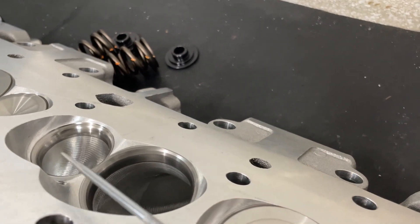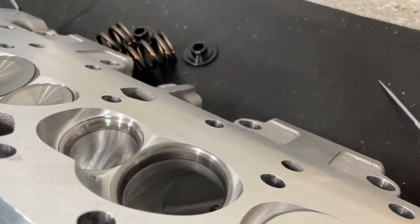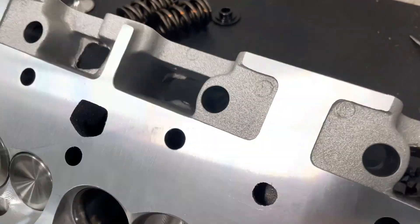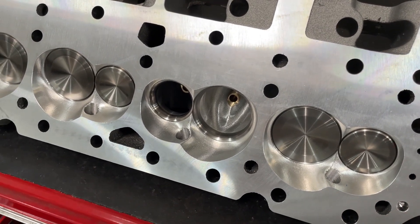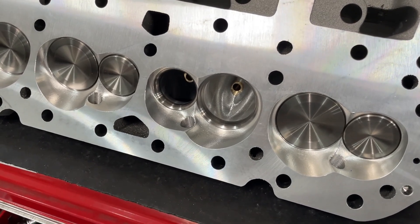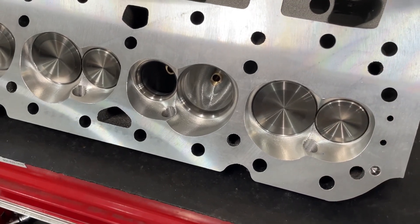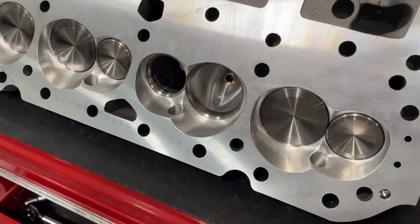If you flat mill 42 thousandths, you're also reducing your piston-to-valve clearance by 42 thousandths, both on intake and exhaust. So you need to remember that, because if you're really tight on piston-to-valve clearance and you flat mill 42, you lost 42 thousandths of clearance. Some of you are right on the edge, so if you milled, you're out of space — you now have to cut the piston. The piston's volume grew and your chamber volume decreased, so you end up in the same situation.